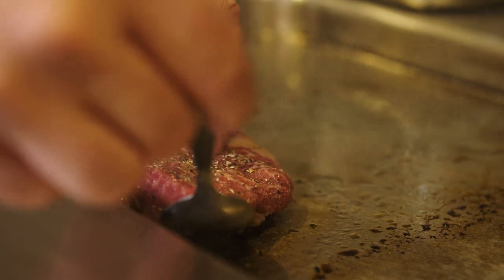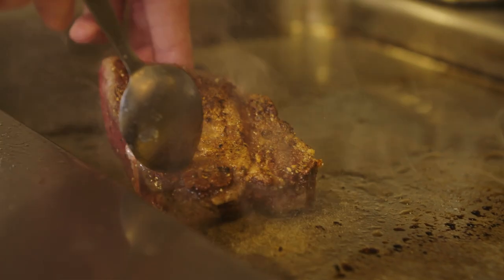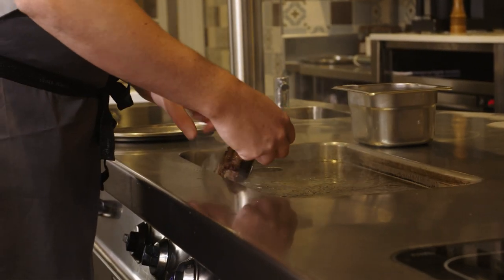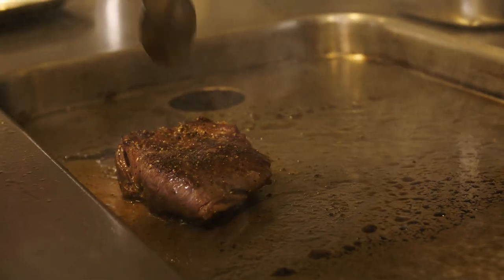You want to sear it for about a minute and a half, then a minute and a half on the other side. Then you want to rest it and put it back on the heat and do it again. If you hit it too hard with the heat, you're just going to overcook the outside and the inside will just be completely overcooked. All that caramelization on the meat that you can literally hear and feel — that's flavour. You want to seal the sides as well so that the blood stays inside the meat and keeps it moist.